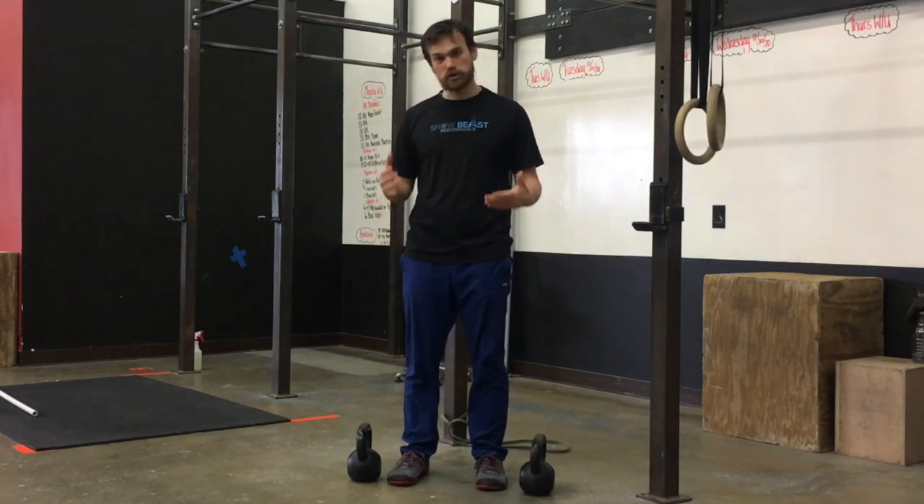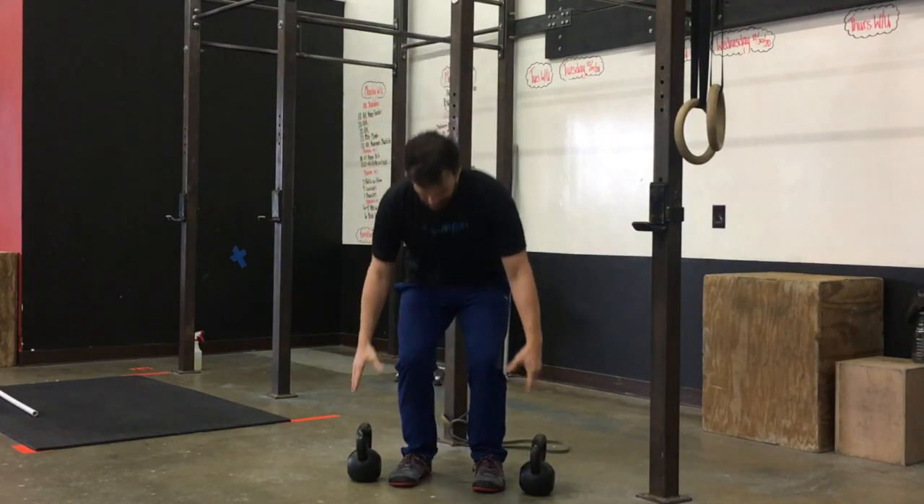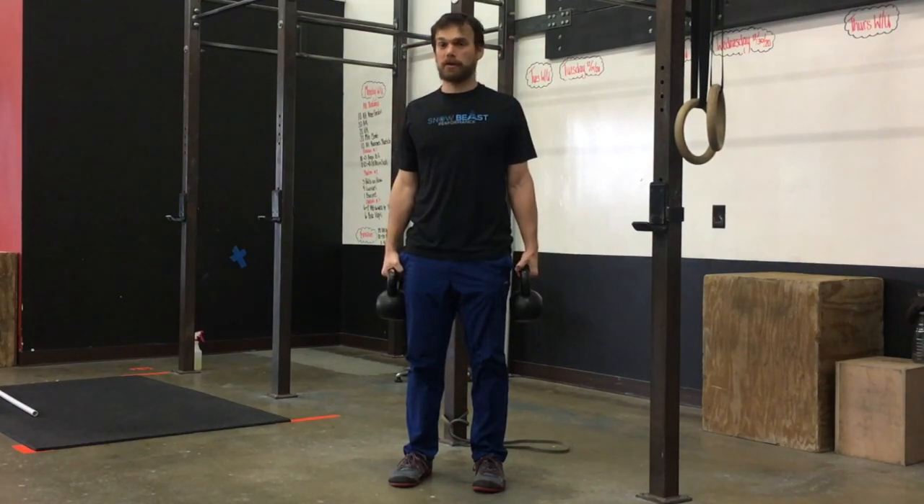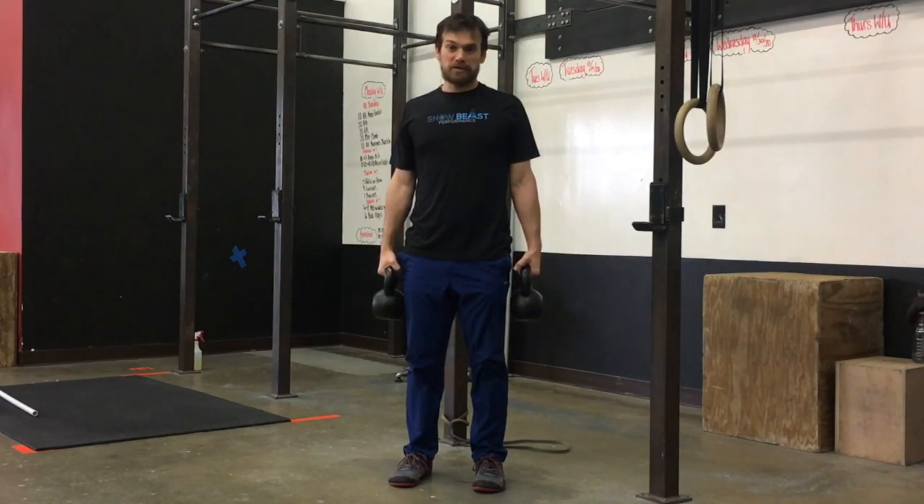I'm gonna have two kettlebells — you can use two dumbbells — but I'm gonna squat down, pick them both up, both arms are stable, my shoulder blades are back and down, and then I'm gonna walk holding this position to keep my core tight. That's how we would do a farmer's carry to create stability and stiffness throughout our trunk.